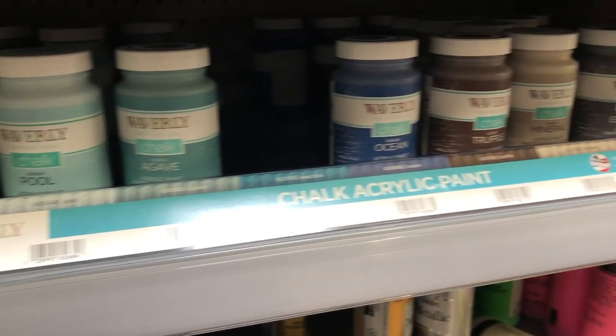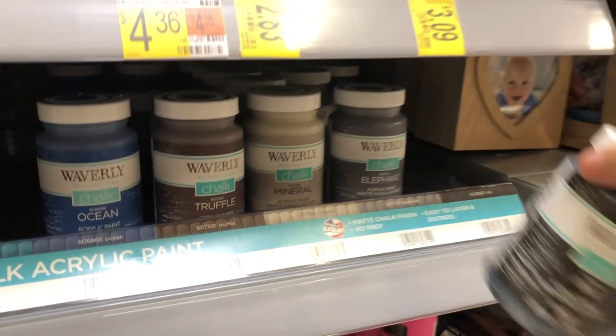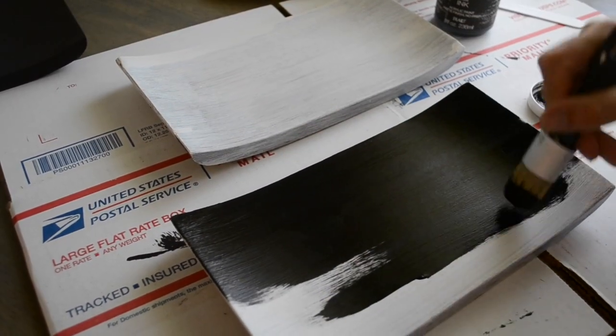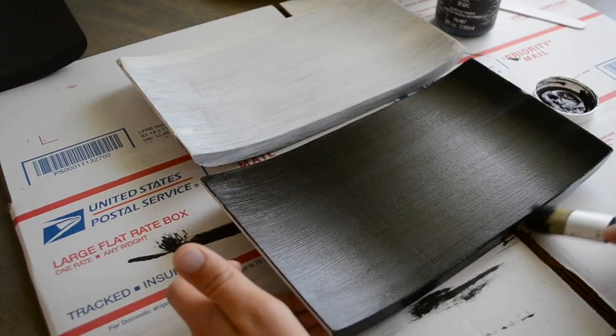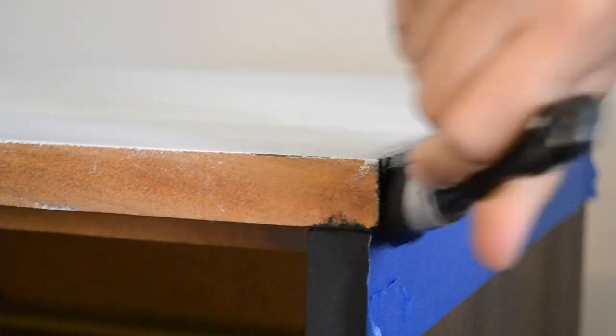Now it is finally time to paint and I'm going to be using Waverly Inspirations chalk paint in the color Ink. I absolutely love Waverly chalk paint — this black is so gorgeous and its coverage is insane. Although I didn't really need to, I did apply two coats of the paint.